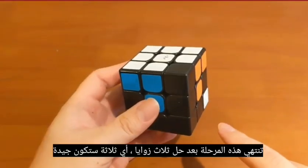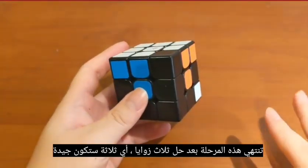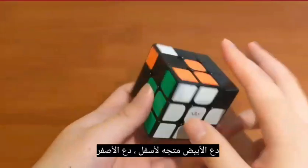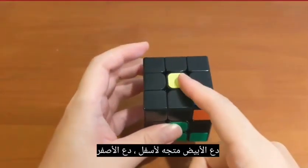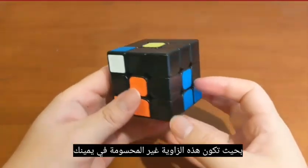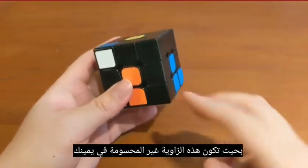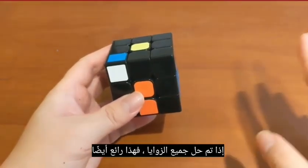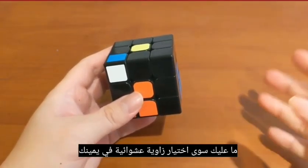This phase ends after three corners are solved — any three will be fine. Now turn the cube upside down so that white is facing down and yellow is facing up, and position your cube so that the unsolved corner is at your front right. If all corners happen to be solved, that's fine too — just pick a random corner at your front right. We will use this position as a buffer in the next phase.